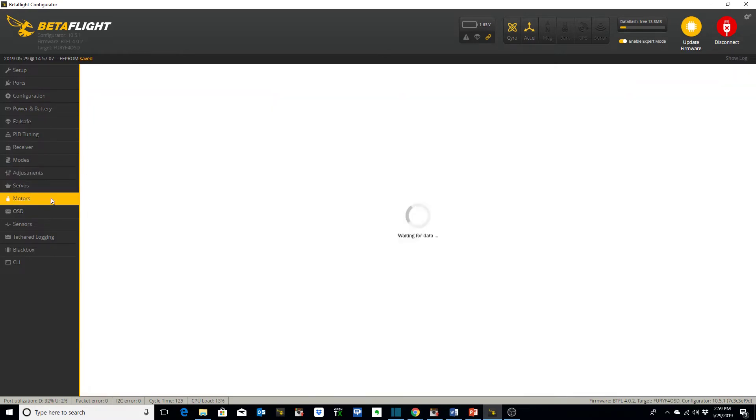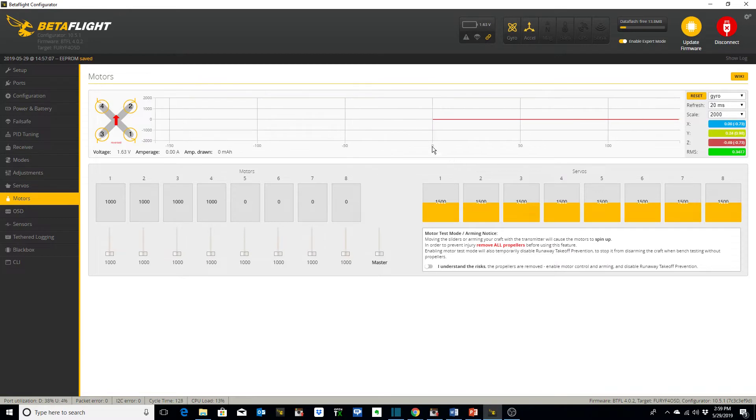I don't use servos. Motors — I've already checked those out. Whenever you want to check out your motors in the motors tab you have to click this toggle. Make sure your props are removed, otherwise you put yourself and others in danger and can seriously injure yourself or others, or damage things in your house or wherever you're hooked up to your computer. Always remember to take your props off — that's why you need to toggle this on before Betaflight will allow you to spin up the motors.